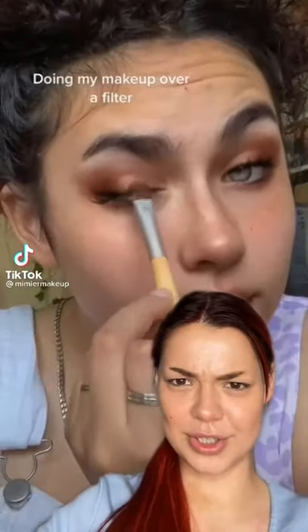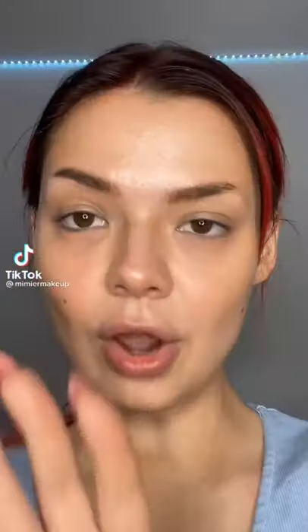Doing your makeup over this filter — does that work? I already recreated this filter but I didn't do it over the filter. A lot of you guys told me I should have done it with the filter on, so let's try that.